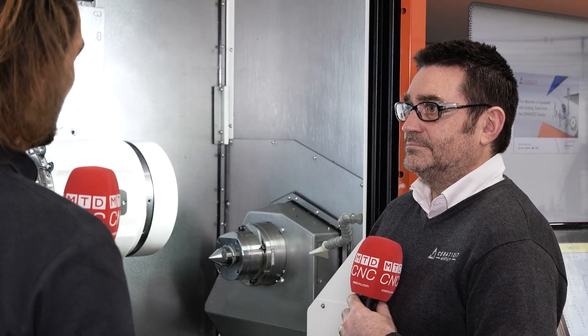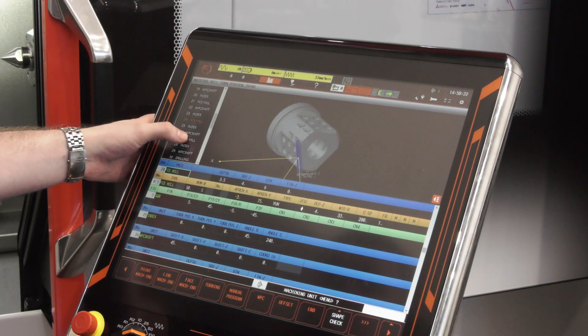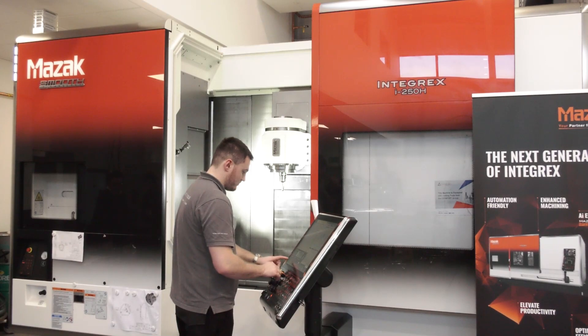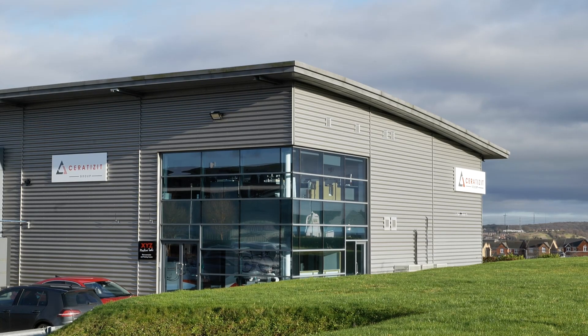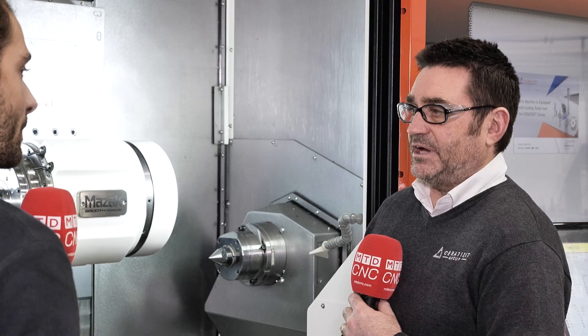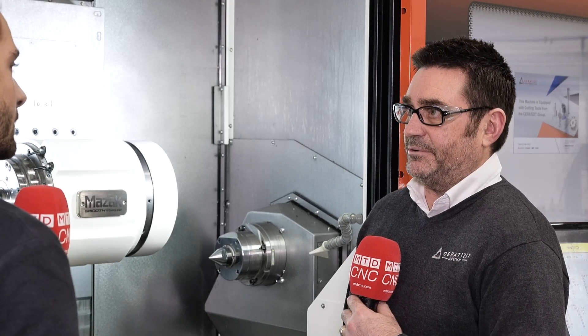U-drilling is actually quite a scary process. Some customers are thinking they've got a big 50mm hole and would rather drill it out a bit smaller and bore it out, because they just can't take the anxiety of watching a U-drill. If people want to come and try out one of these processes, it's no problem — get our technical sales engineers or one of our applications guys and we'll come and test it and prove you can do it on your machine.